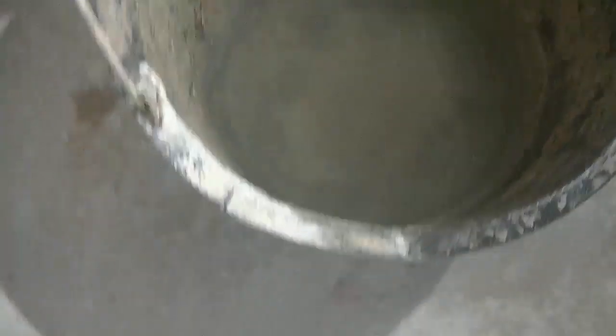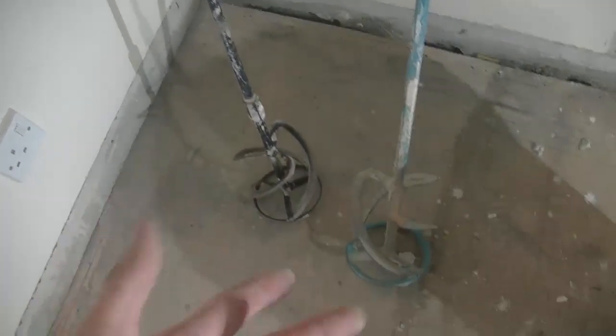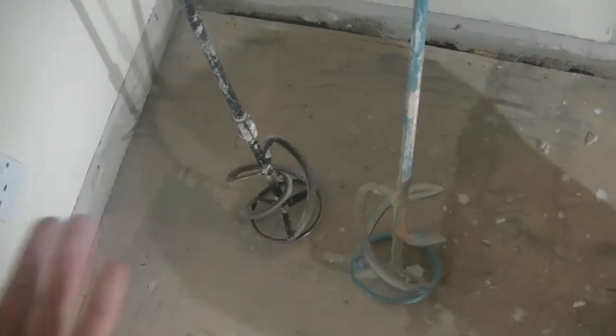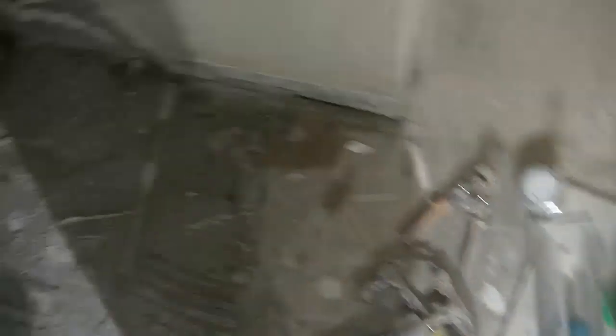We're going to need a bucket of water for mixing up, and a trowel to mix up with - whether it be the trowel or the drill. We're going to need a roller to apply the PVA, and obviously we're going to need levels - I've got two different types here. We might also need a hop up just to get up high so we can see how level and straight we are.